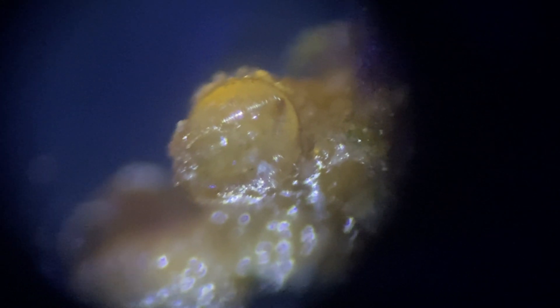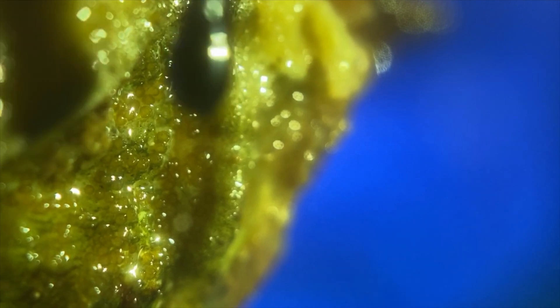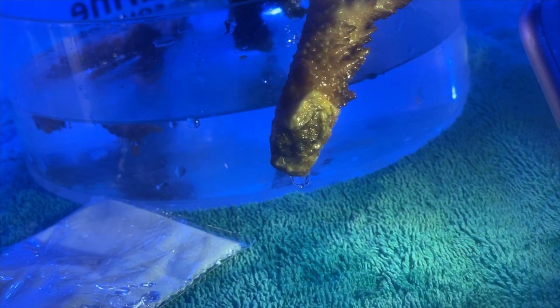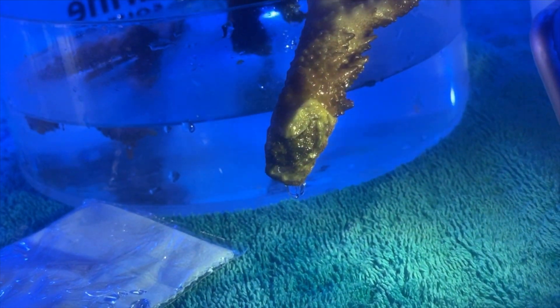If we wanted to be more aggressive, we could use a bandsaw and actually cut off that whole section and throw it out, but that depends on the coral you're dipping. If you use a toothbrush and take your time and really inspect the area well, there's a good chance you can get rid of a lot of the eggs.